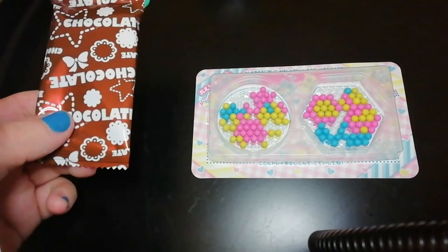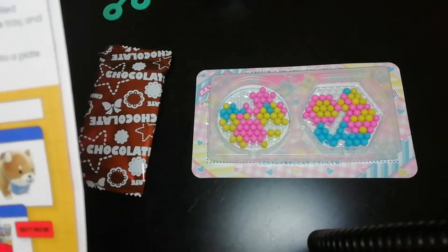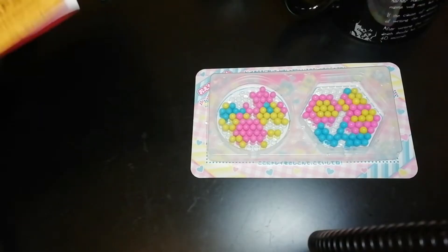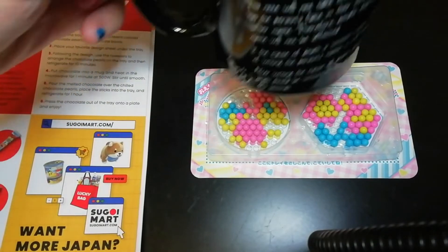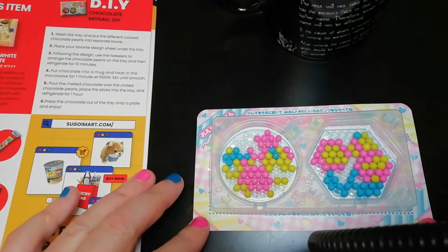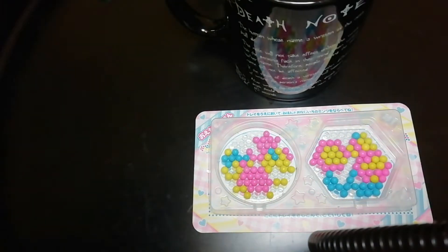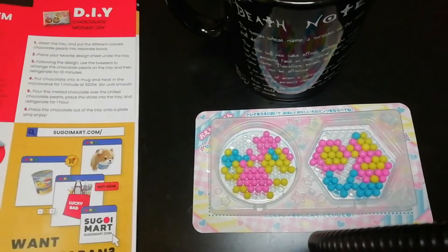I have to put the chocolate in a mug and heat in the microwave for one minute and then stir until it's smooth. While it was melting, I was thinking I can't imagine Elle or Mello having the patience to do this. Like they'd have patience for general tasks, but not when there's sweets or chocolate to be eaten - it's like, give me it now! Pour the melted chocolate over the pearls. Oh, I forgot to put these in the refrigerator for 10 minutes, so I'll go do that.